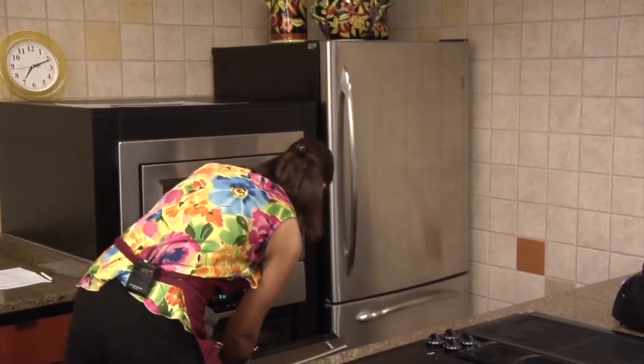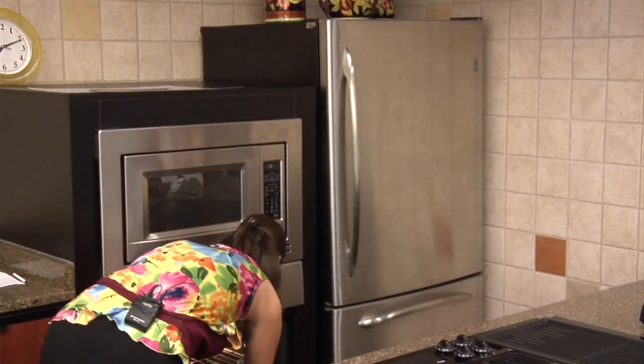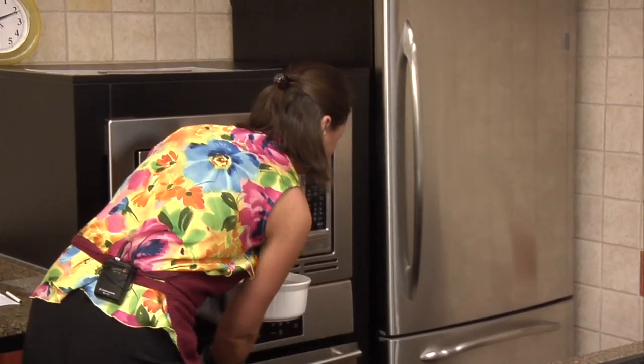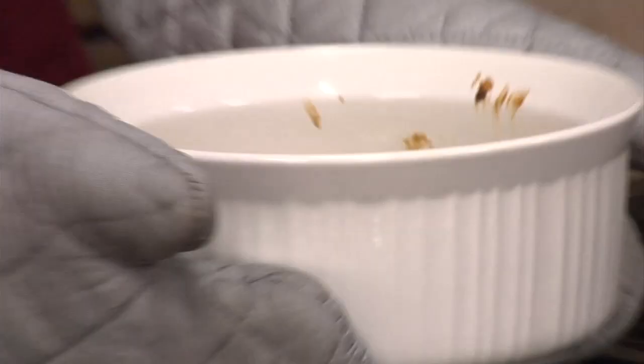So very good. It's bubbling. It's pretty - do I have to share this? I really have to share this. Isn't it pretty? It's bubbly, it's so pretty!